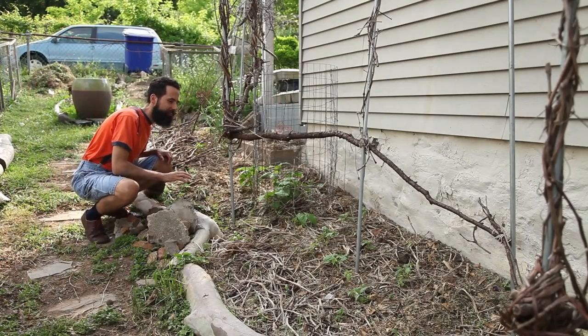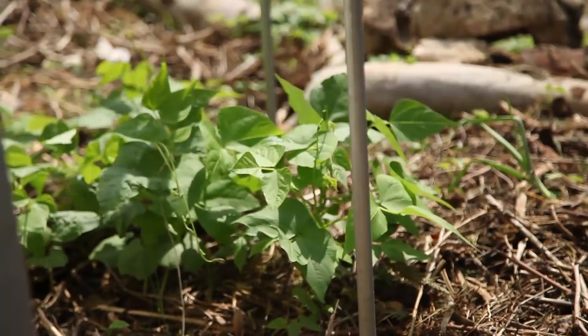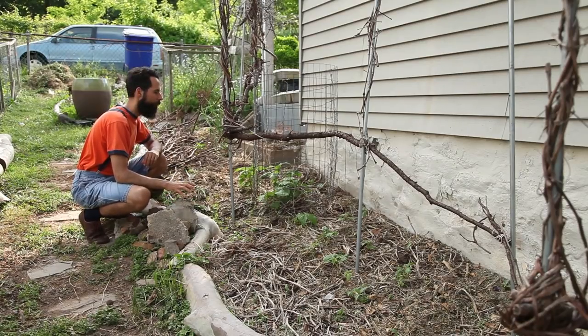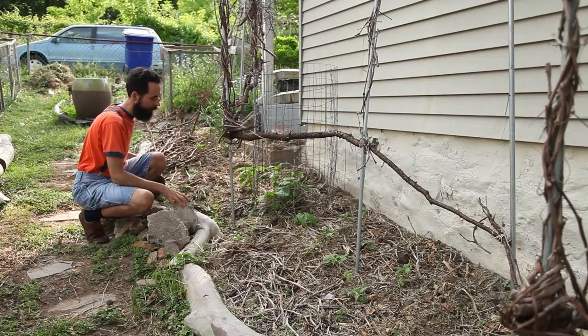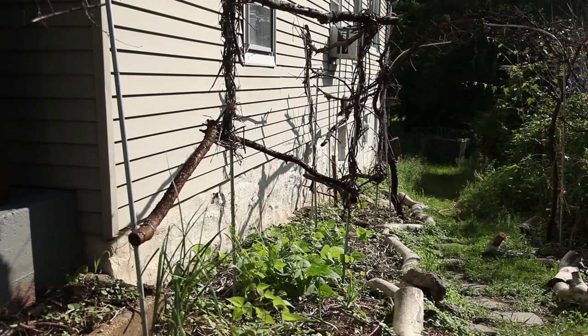There is a clear difference between the beans grown under glass first and the ones that weren't, even though they were all put in the ground on the same day. That extra warmth helped them sprout about two weeks earlier, giving them a slight boost. I don't know if that will actually mean I'll have beans sooner, but that's my hope. The vigorous growth of the cold frame batch was enough to sell me on the idea.